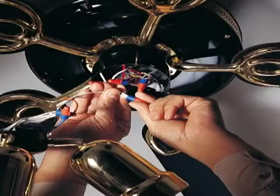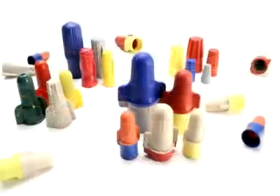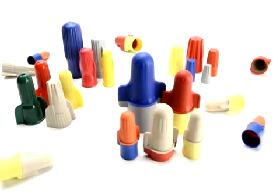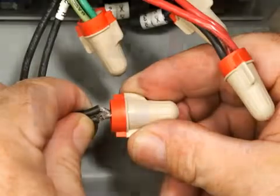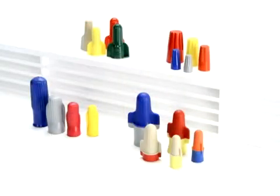3M offers a complete line of wire connectors to help you complete almost any job. Reduce your connector inventory and better protect yourself against over-stripped wires with the flexible skirts of the original 3M brand Performance Plus wire connectors.